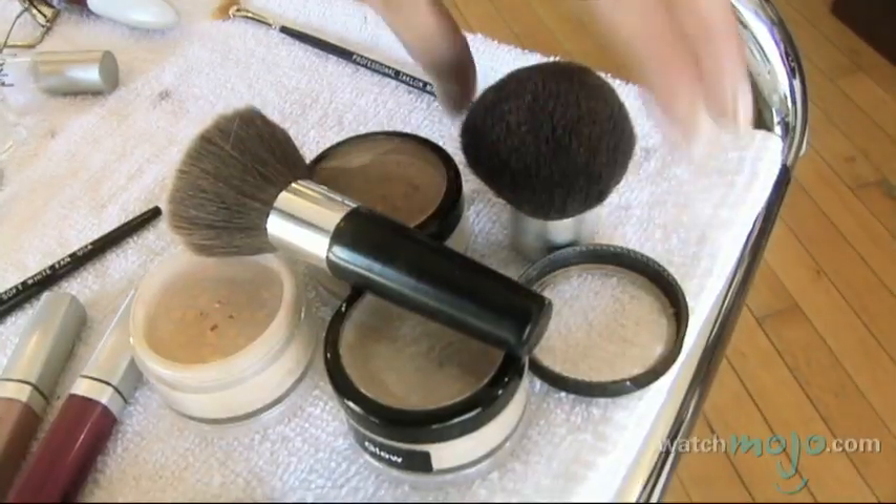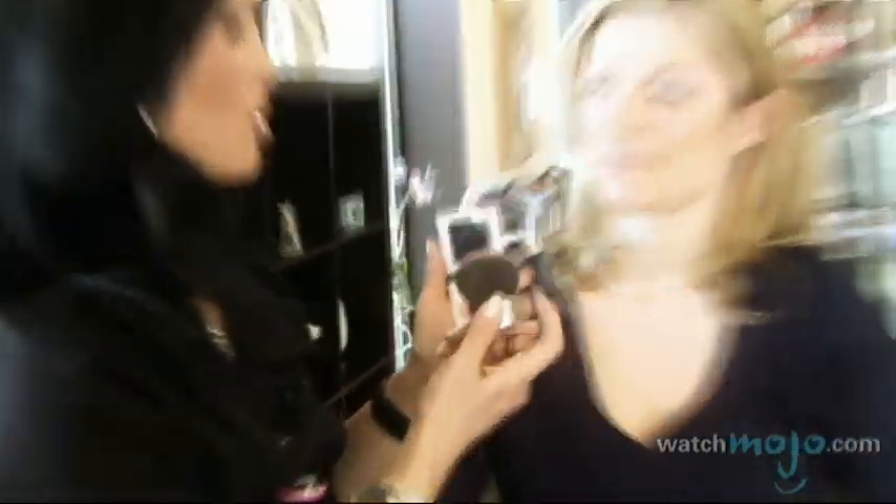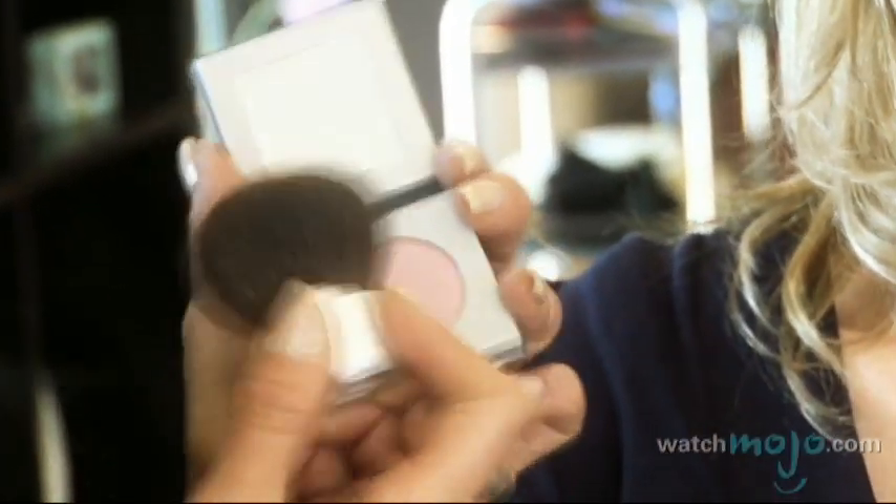I'm going to be using a Kabuki brush, because this is something really curved — you can really do no wrong with this. I'm just popping into this one, it's called Primrose. Hit the tops of the cheeks — as you smile, the tops of your cheeks are getting the most color.